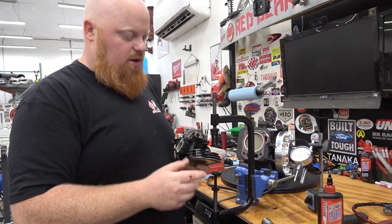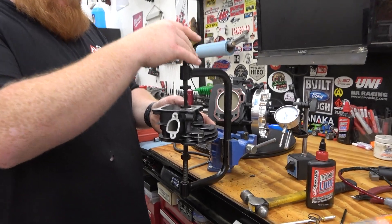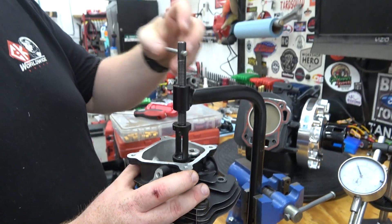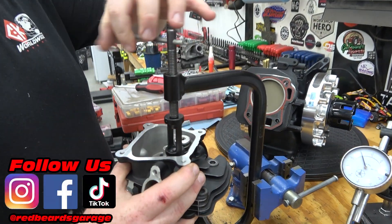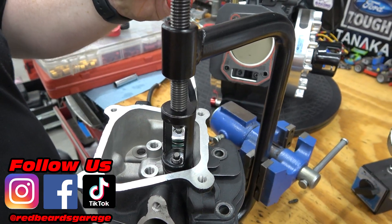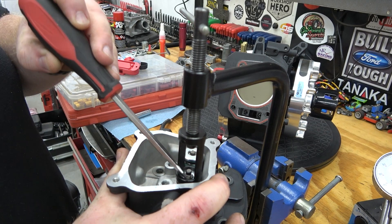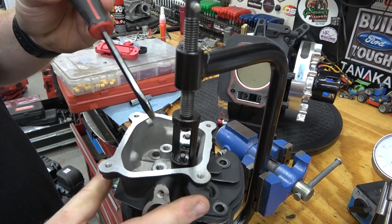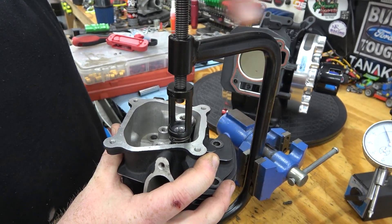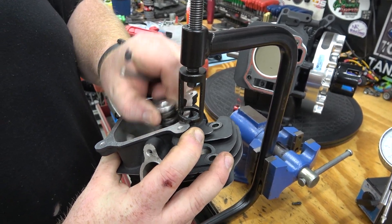We have our valve spring compressor set up in a little vise from Harbor Freight. We set it in there, tighten down the hat, and it grabs onto the valve retainer. Then we just tighten it down — you can see it's pushing away from those keepers. Once it's tightened enough, use a magnetic screwdriver. We're only pulling out one, doing the intake side. We pull that out and can just lift it loose.